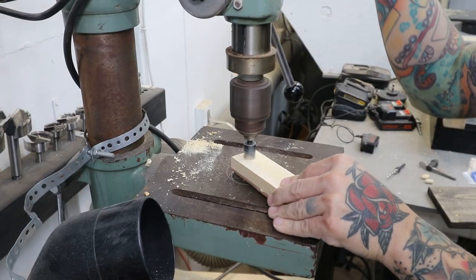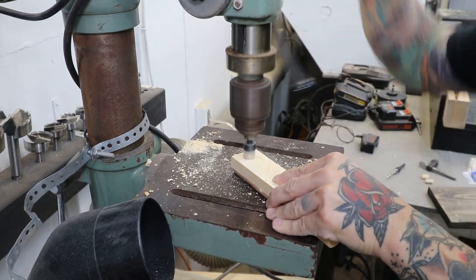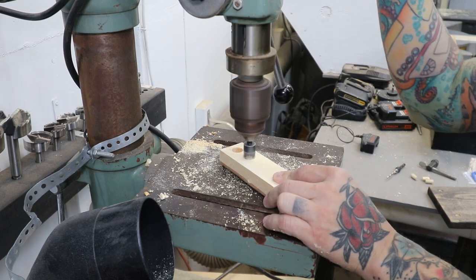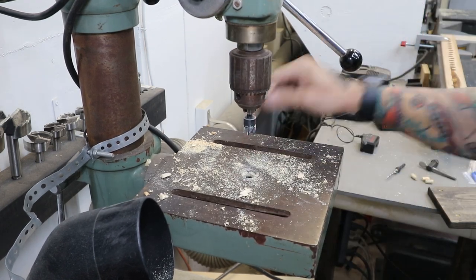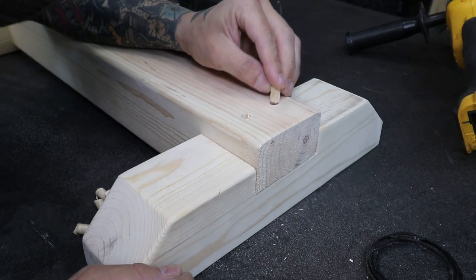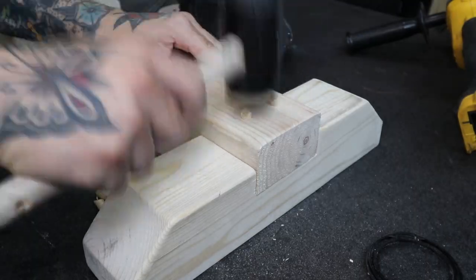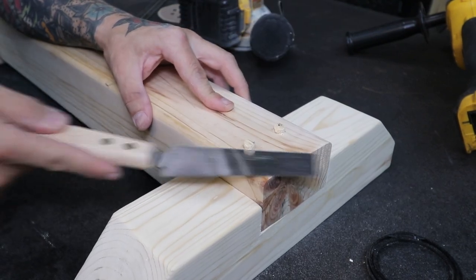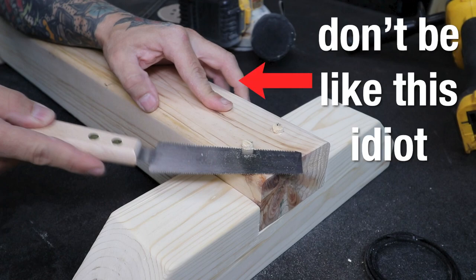Remember that special drill bit set I mentioned earlier? This is the other part of the set — this bit is a wood plug cutter. I cut four pine plugs to match my pine 4x4. Add glue to the hole before popping the plug in, tap it in with a rubber mallet, and cut off the excess with a handsaw. Side note: always cut away from your hand. Don't be like this idiot.